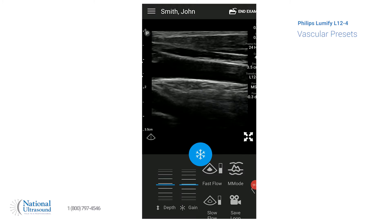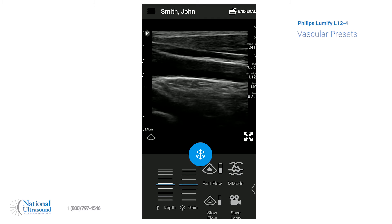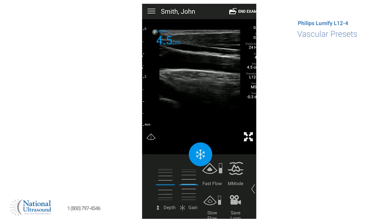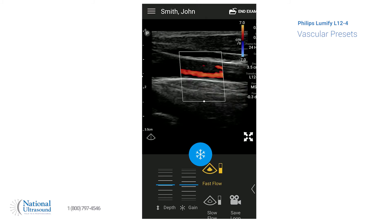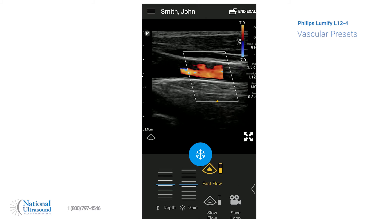We already have our patient information in, and we're on the carotid artery. Over here on the left, you can adjust the depth if you need it, and you can adjust the gain of the 2D screen. Then you can add color — there's the fast flow or the slow flow. We'll go on fast, and you can adjust the steering and move it where you need to.